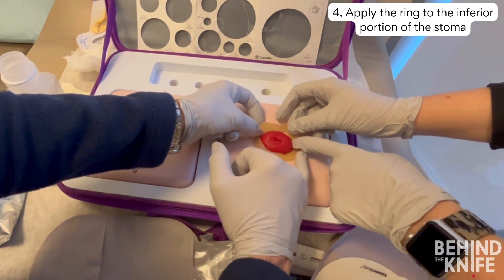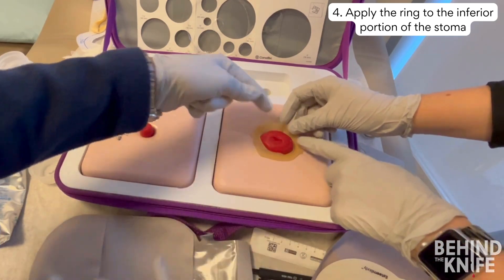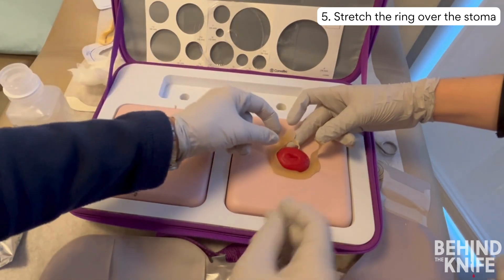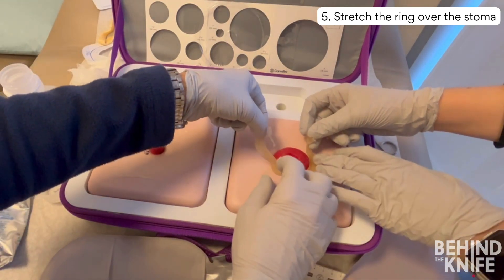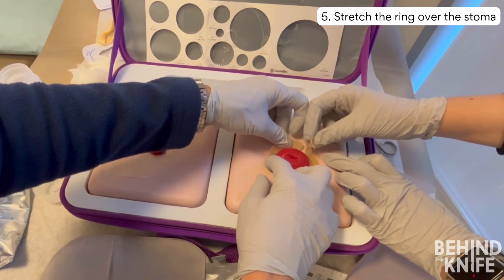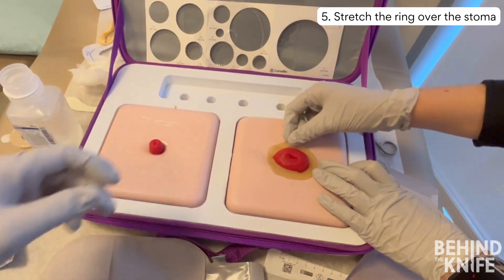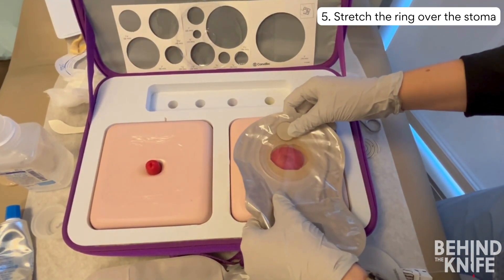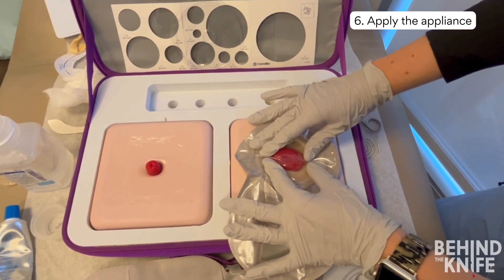Use one hand to hold the inferior portion of the ring in place as you stretch it over the stoma. If you over-stretch your ring, you will notice exposed skin at the top of the stoma. You can fix this by cutting your ring at 12 o'clock, then repositioning each side of the ring to hug the ostomy, covering any exposed skin and overlapping the pieces at the top. Once the ring is in place, apply the ostomy appliance as normal.